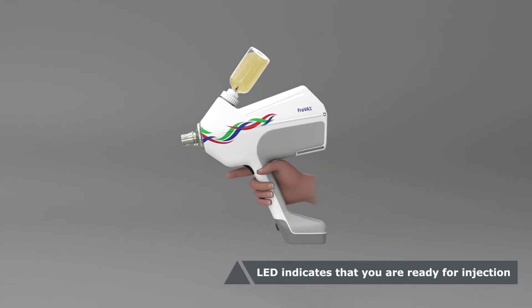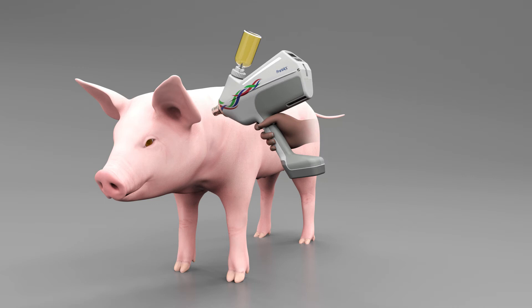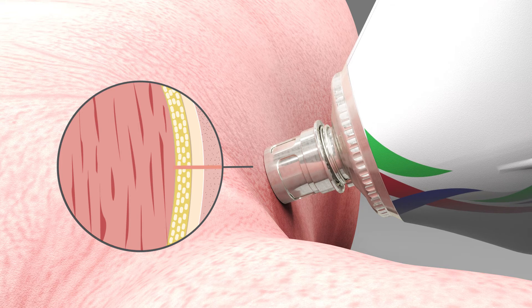After priming, readiness for the first administration is indicated by flashing white LEDs. To administer, press and hold the trigger on the handle of the device and apply the injection head to the skin of the piglet at a 90 degree angle. An integrated sensor automatically triggers the injection as soon as sufficient pressure is applied.